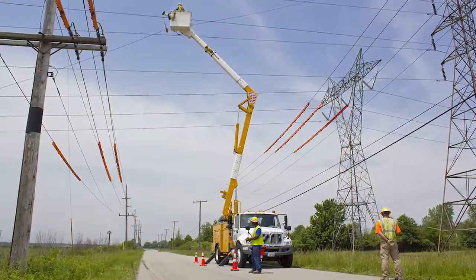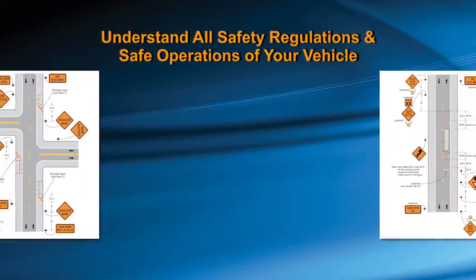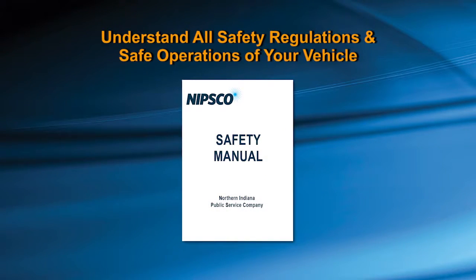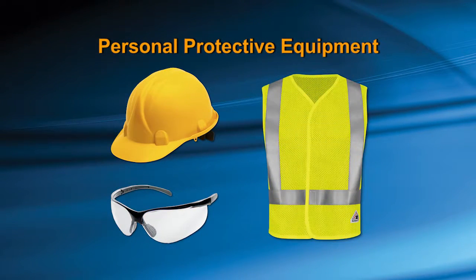Prior to operating the unit, it is critical that you have read, understood, and are in compliance with all national, state, and company safety regulations relating to the safe operation of your vehicle. It is also important that you adhere to and are properly using the personal protection equipment provided for you.